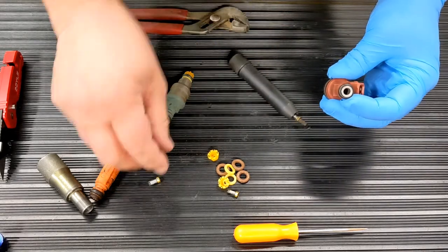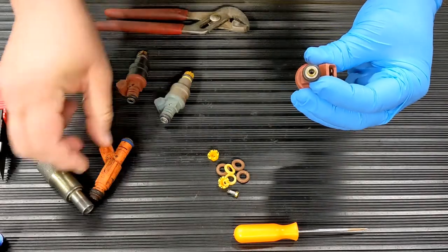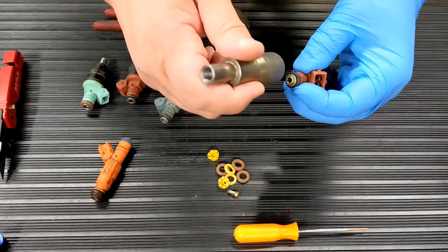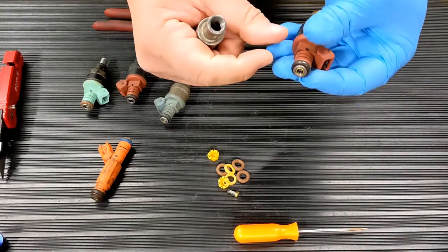The new filter is just dropped in place, at which time you'll take something hard and blunt and tap the filter flush with the surface of the injector.